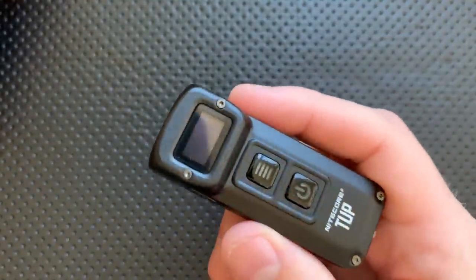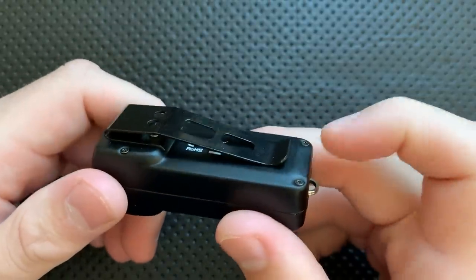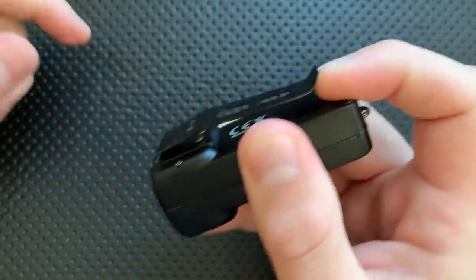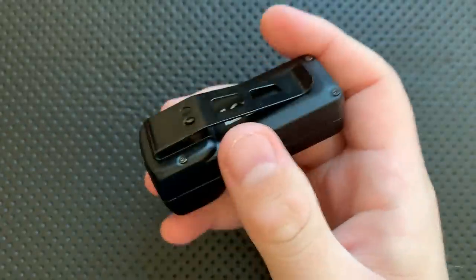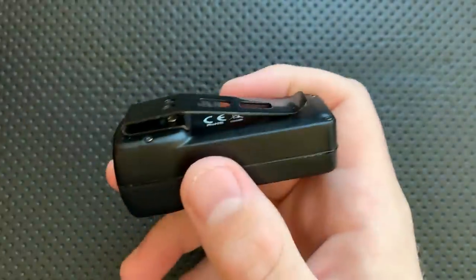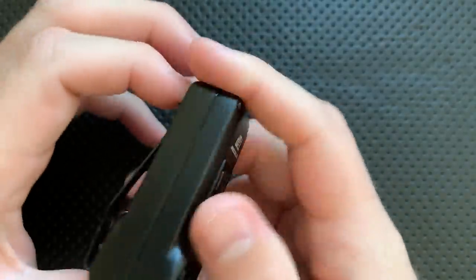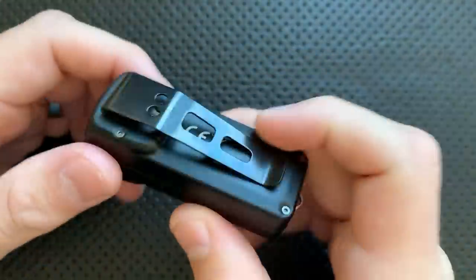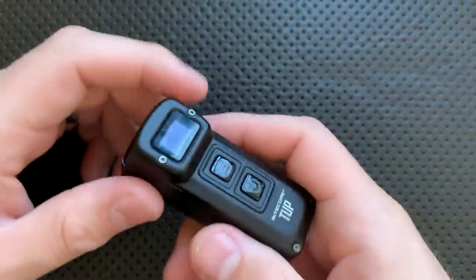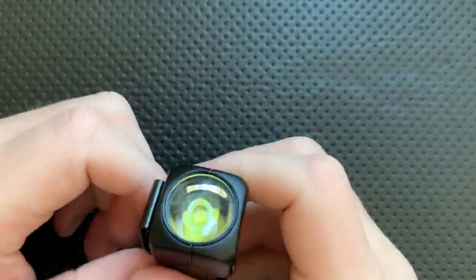This guy has a clip on it — the clip is fine, we'll talk about it later. One nice thing about the orientation of the clip is that it can actually mount to the brim of a baseball cap. You slide it onto the brim, and that allows it to face forward, effectively giving you a headlamp. That's a good argument for making the clip in this orientation.